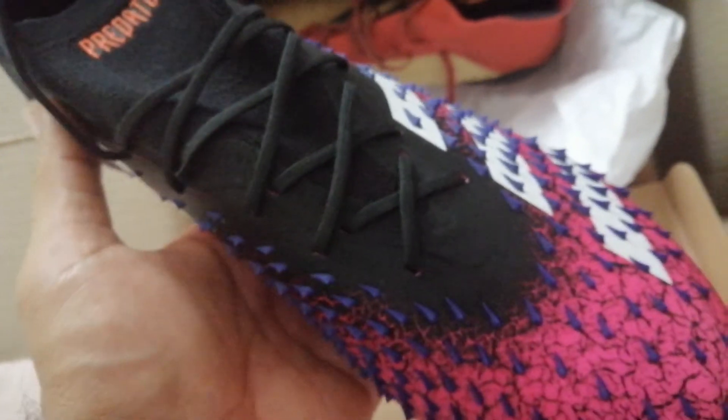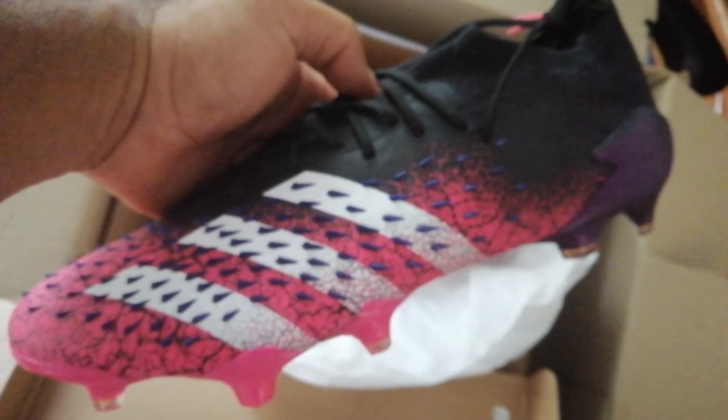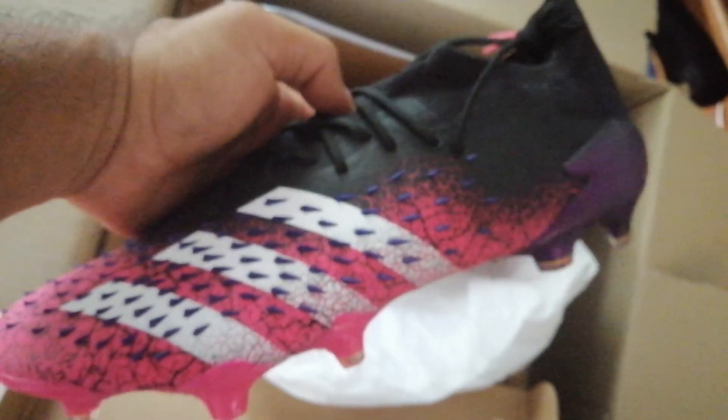There's the unboxing. Thanks again Jim Bob for making the shoe possible and making Hero's birthday a happy birthday.